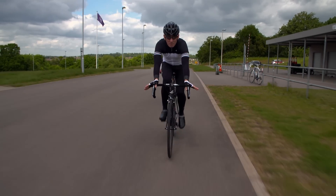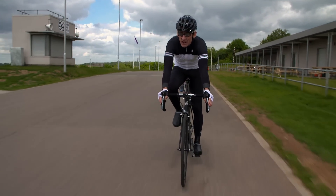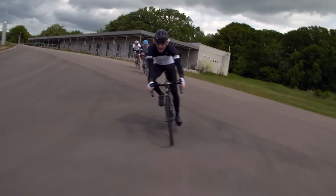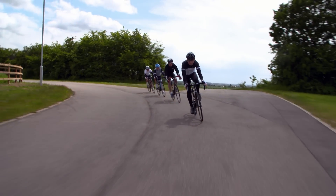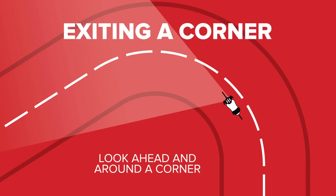Remember to lean your bike, not your body. So when you come up to a corner and you've slowed down enough, lean the bike. And remember to have your left leg at the downward position, and your right foot at the downward stroke for a left-hand corner. It really is important to look ahead. So on entry, look to the apex, and as you arrive at the apex, look to the exit.